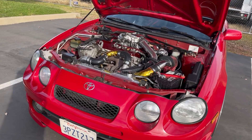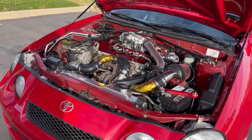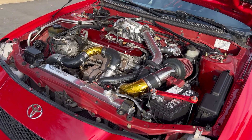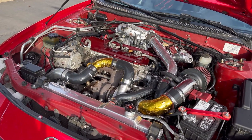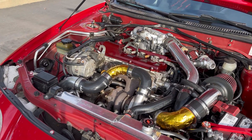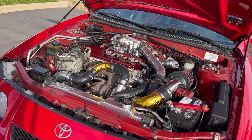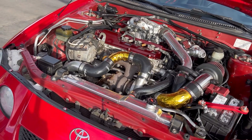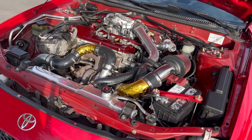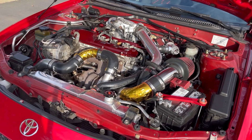These 6th gen Celicas look really nice but the 5SFE motor is just really slow, so going with the 3SGTE motor is a huge upgrade. You will spend a good amount of money on it but it's really well worth it at the end. This is my 4th gen 3SGTE swap on my '96 Toyota Celica GT — I swapped out the 5SFE with this motor. I prefer this motor because it has coil packs and doesn't have the distributor. Overall during the swap everything is pretty straightforward and most of the parts bolt on.